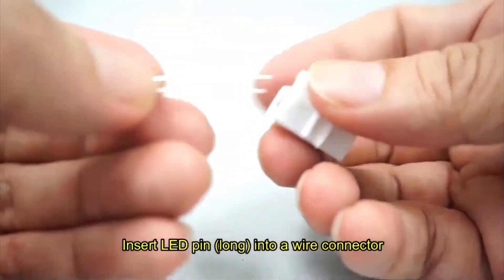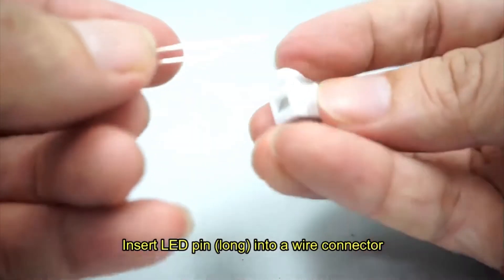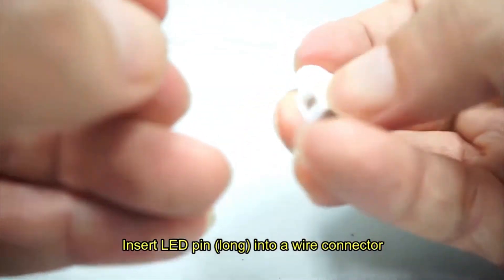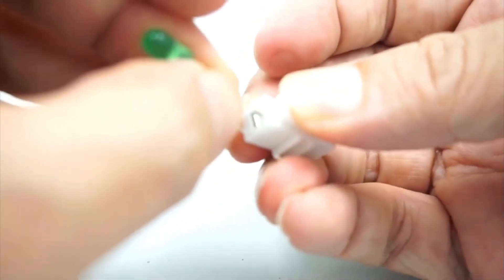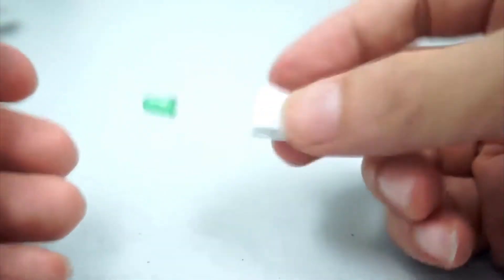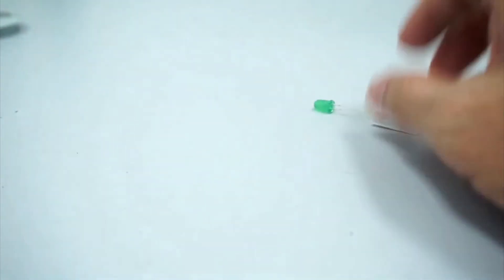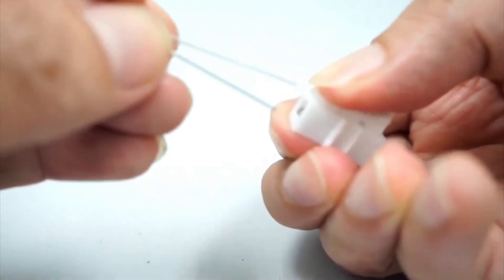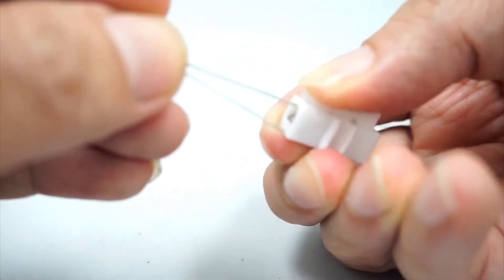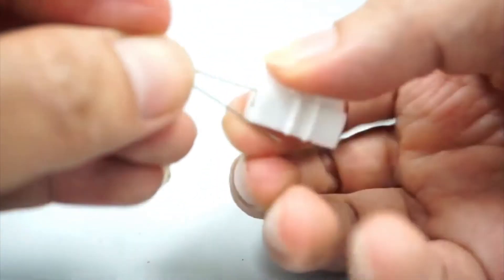Next, insert the LED pin into the wire connector. You need to insert the longer pin into the connector. Repeat with the other LEDs, using the longest pin for each.